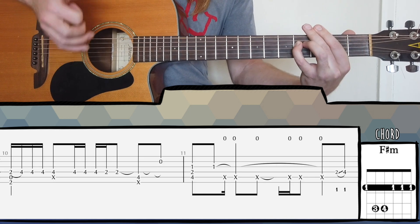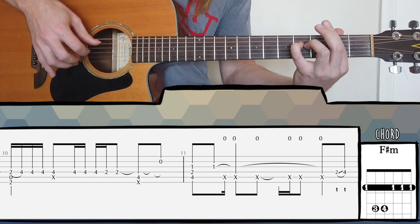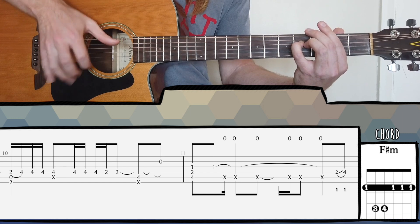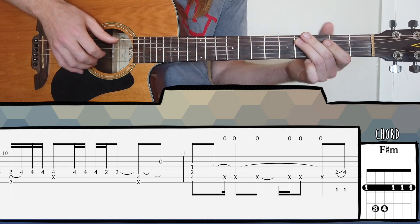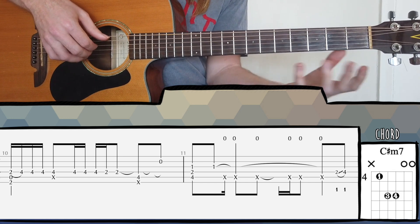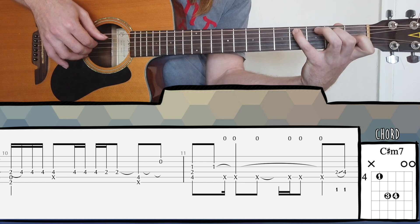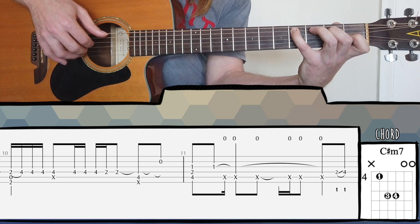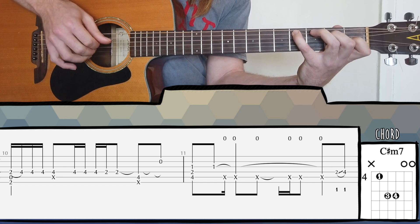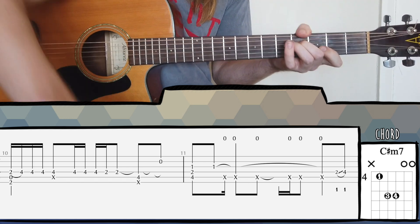Bar ten — same thing. After the hammer-on, play the fourth fret and mute all of the strings. That way you can do a nice big movement with your right hand, then open into the C sharp minor shape in bar eleven. This is maybe not the typical C sharp minor shape you'd expect — usually we find it as a bar chord, but here it's a revoicing which sounds quite nice. Then we have the wrist thump in bar eleven, a slide, and then again in bar twelve.